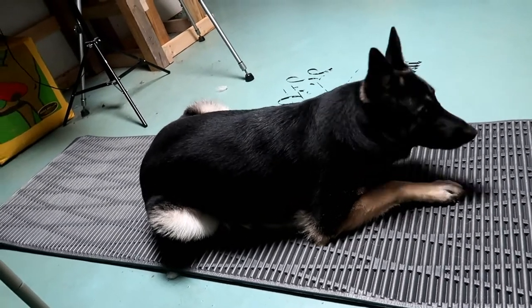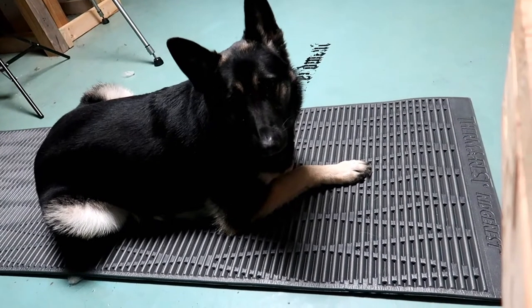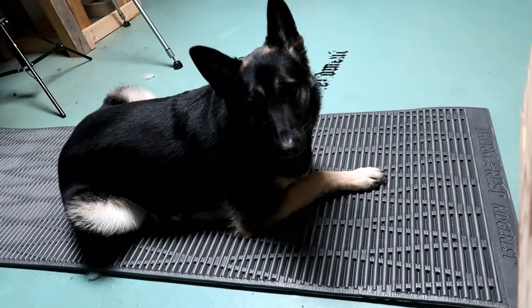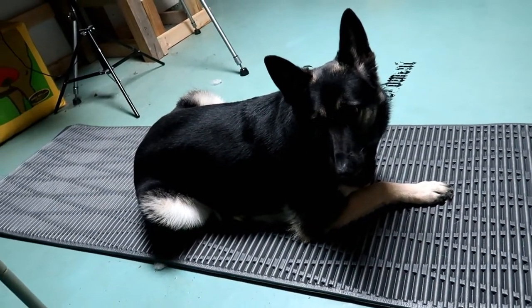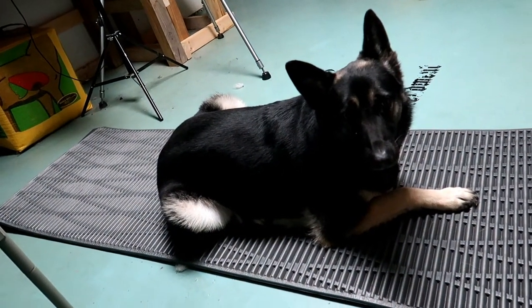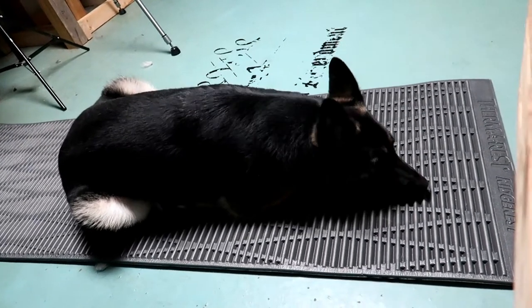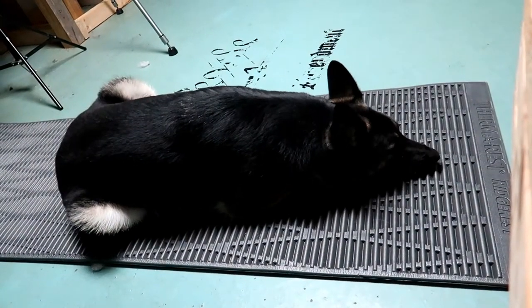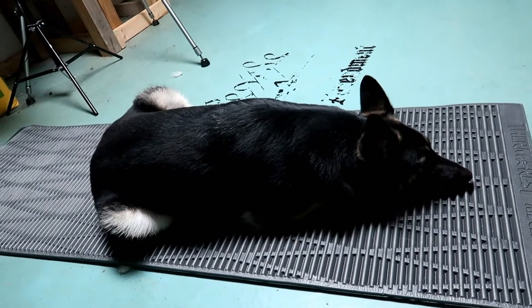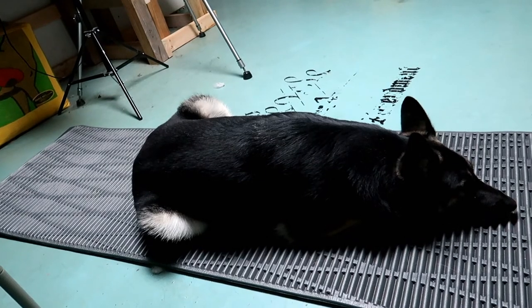It's great for a dog mat or even great for you to put inside your tent. You really can't go wrong with this Therm-a-Rest Ridge Rest — it really is amazing. If you're looking for something for your dog to lay on when you go backpacking, or you're looking for something to lay on yourself that's affordable, check the links in the bottom. Pick it up on Amazon, and I'll catch you guys on the next one.